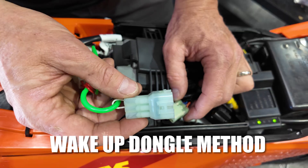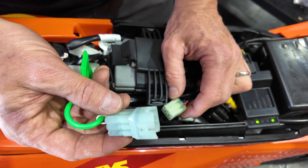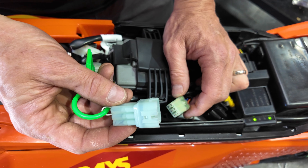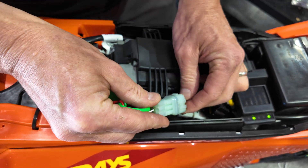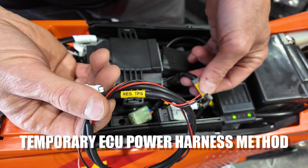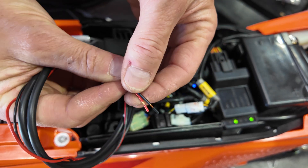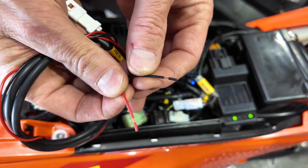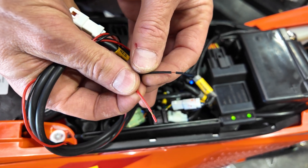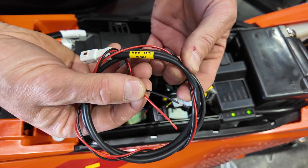Another way is to use the wake-up dongle — we provide these, and you can also get them on some KTM two-stroke models where they're used to prime the oil pump. If your kit came with the reset TPS power cable, you can plug this into the main connector on the ECU and then attach the red and black leads to the positive and negative on your battery. This will provide battery power direct to the ECU and is only installed for programming, then removed when you're done.